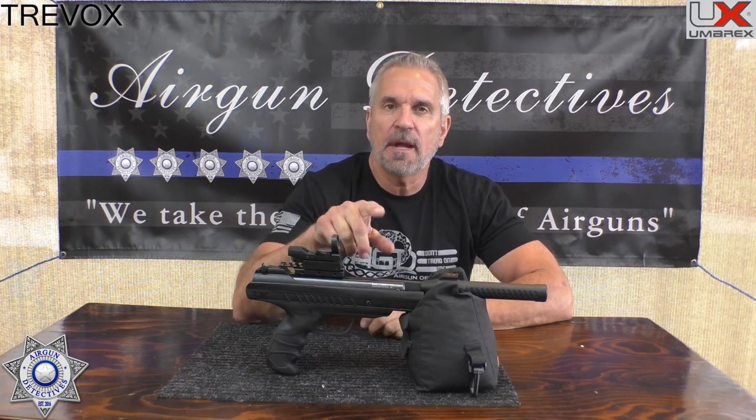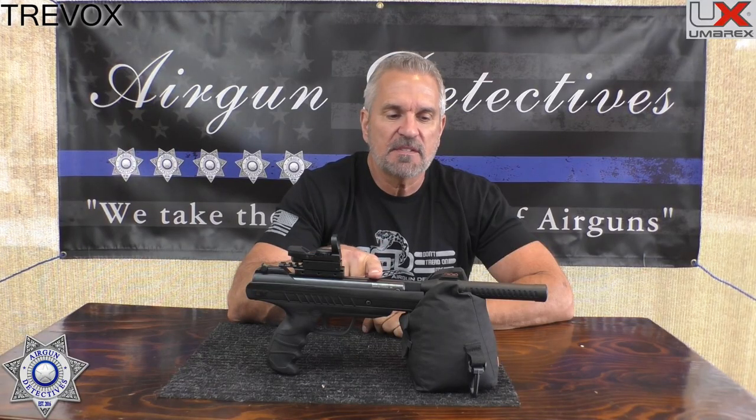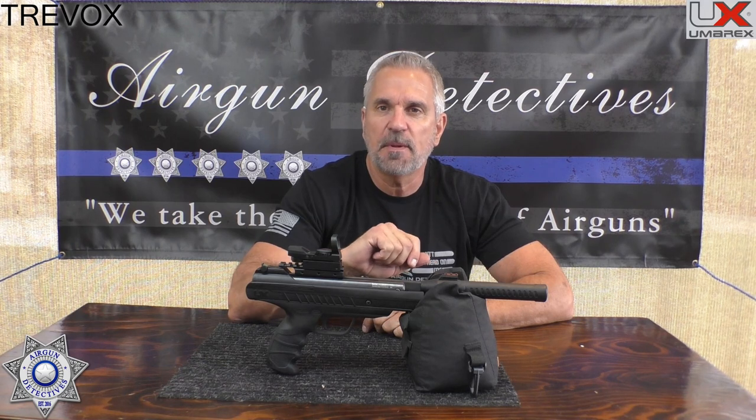Welcome to another episode of Air Gun Detectives. I'm your host JC. Today we're going to take the mystery out of the Umarex Trevox air pistol. This is a .177 caliber break barrel and it has a TNT gas piston.